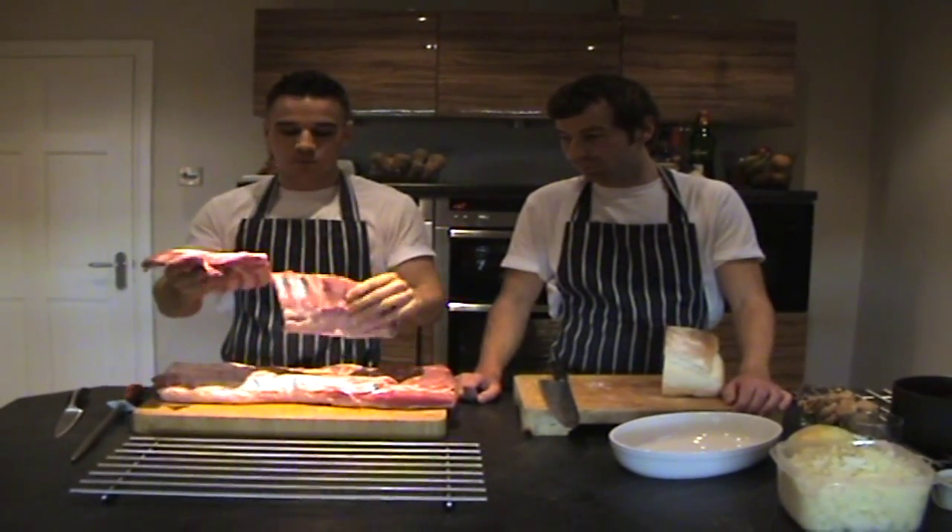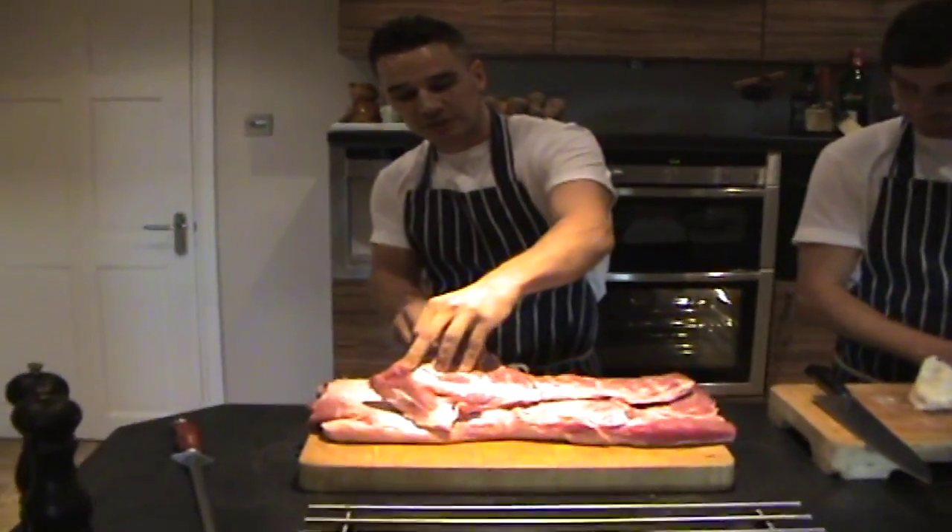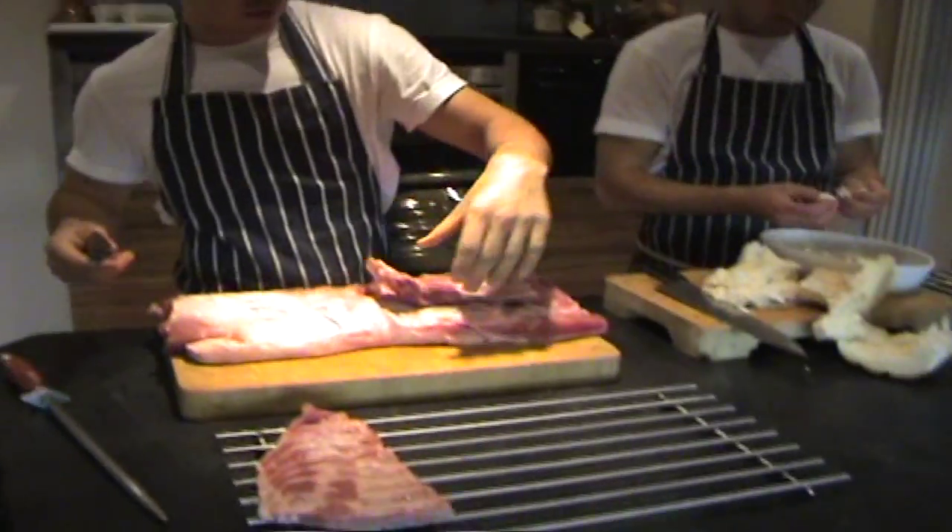Your pork belly will come normally with the ribs attached. You just take your knife underneath, follow the ribs and they'll just easily come off. Leave those ribs over there.